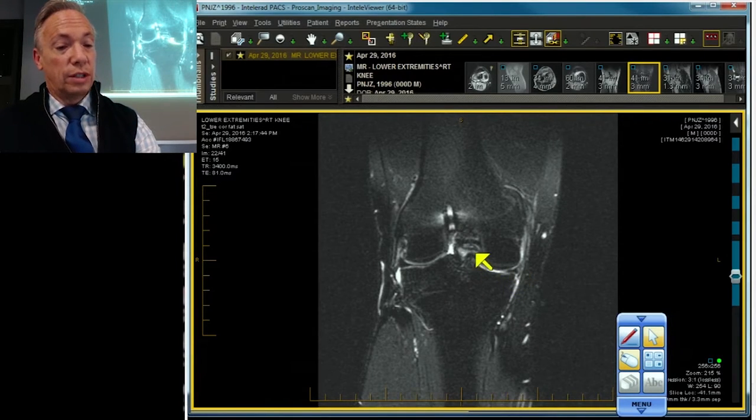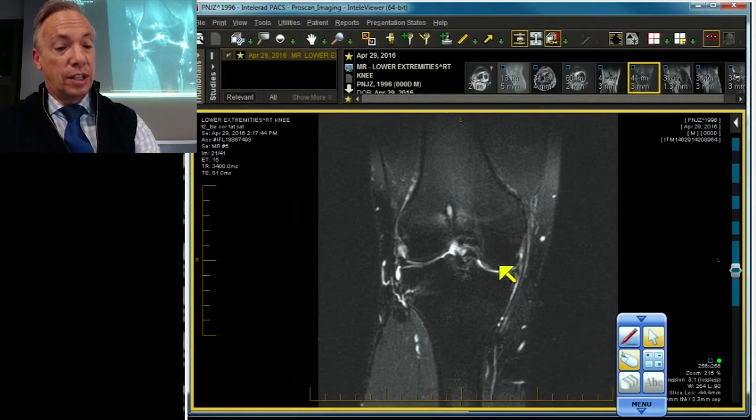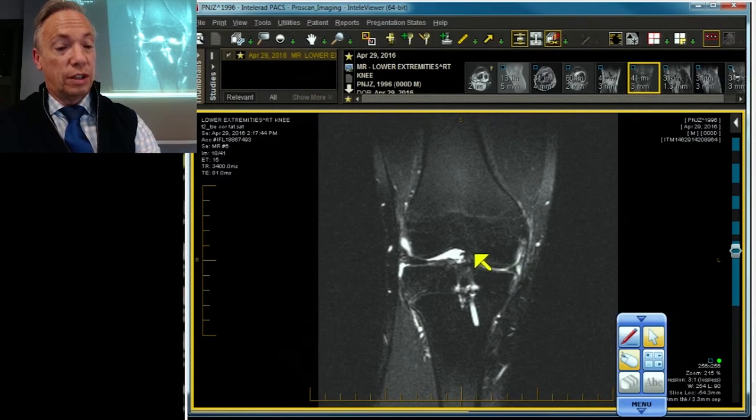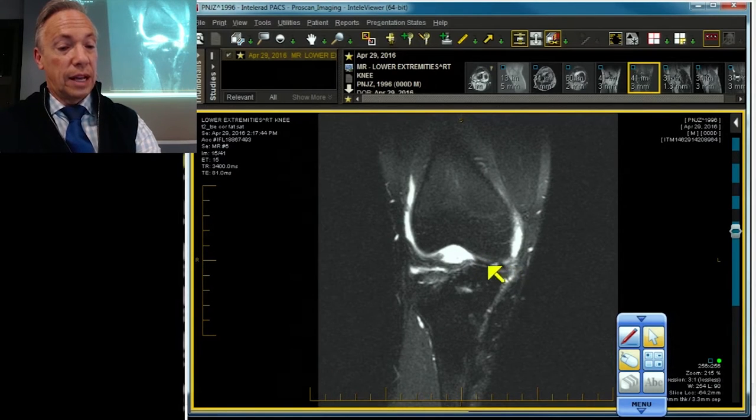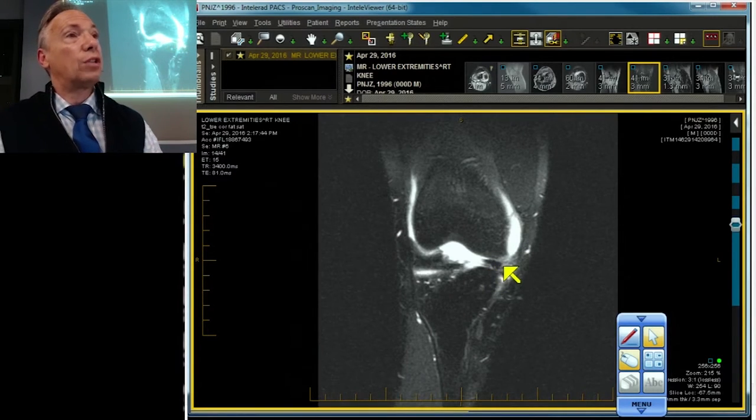Continuing forward: meniscus, fragment; meniscus, fragment; meniscus, fragment. And now they're going to come back together again — there they are, finally coming back together all the way in the front.